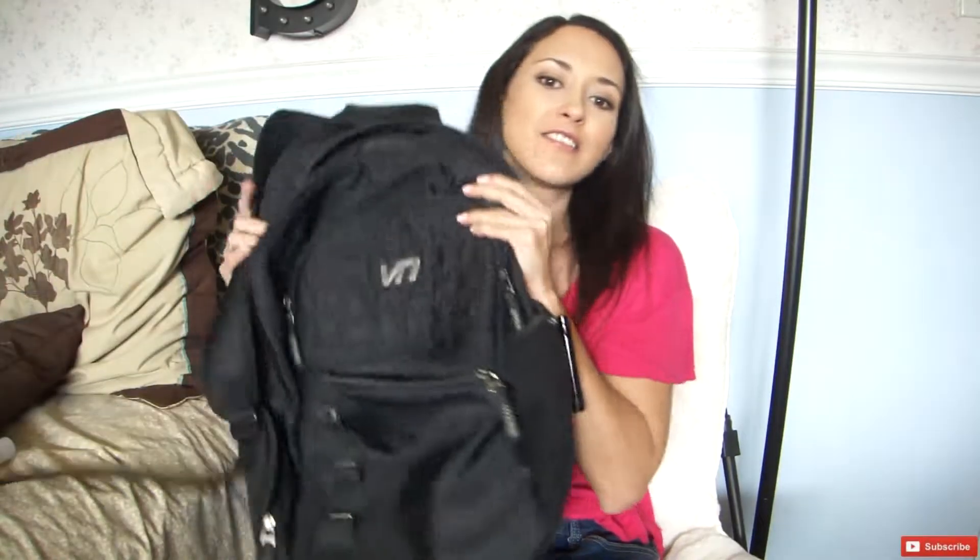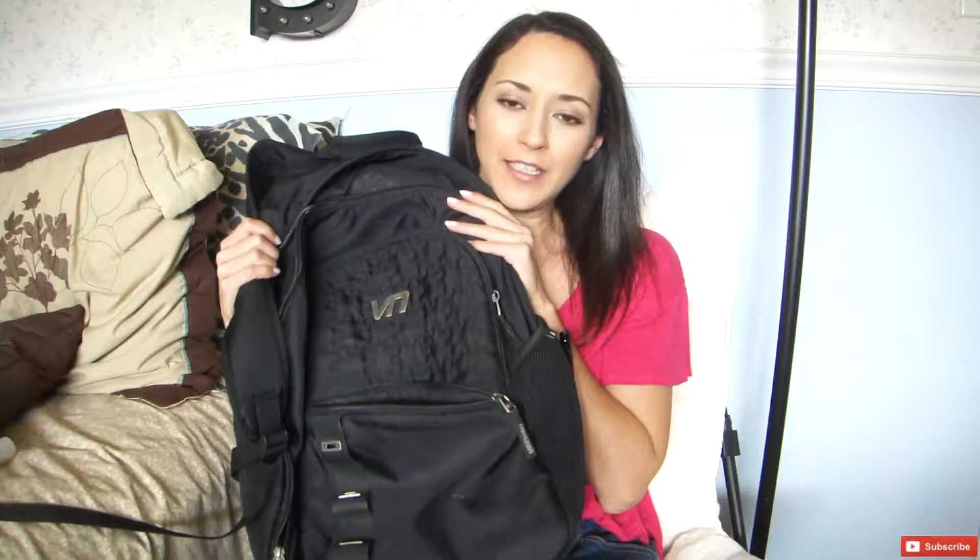Hi guys, welcome back to my channel. As you can tell from the title, today's video is all about packing the backpack — the essentials that you will need for starting a semester at college or even high school. So these are my essentials. I'm kind of a pro now that I've been in college for a lifetime.